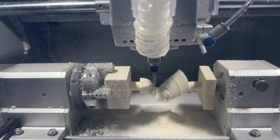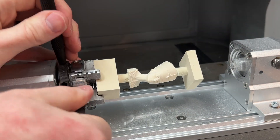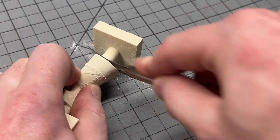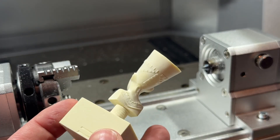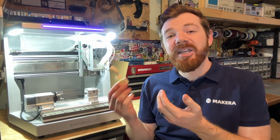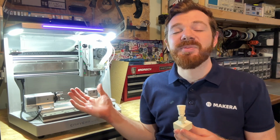Once manufacturing is complete you can home the machine and clean off the part using a brush or vacuum. Remember to turn off the Carvera Air before loosening the chuck and set screws to release the part from the rotary module. You can then carefully cut and sand away the remaining epoxy tooling board on either end of this part using the handsaw and sanding block that comes with the sample materials kit. This part really showcases some of the detail and intricate geometric designs that can be created with your Carvera Air desktop CNC when the fourth axis module is used.